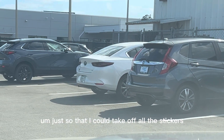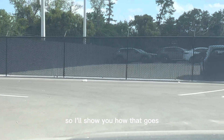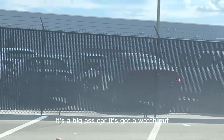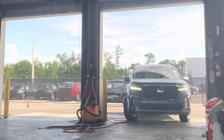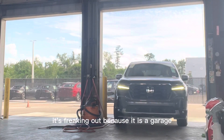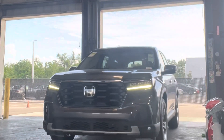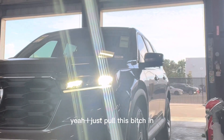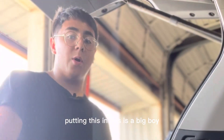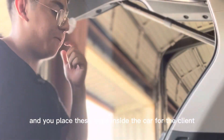Just so I can take off all the stickers and then take off all the plastic, because it is brand new. It's a big-ass car, gotta watch out. It's freaking out because it's a garage, like 'where are you taking me?' I just pull it in. It's a big boy so we're gonna have to unwrap the mats.